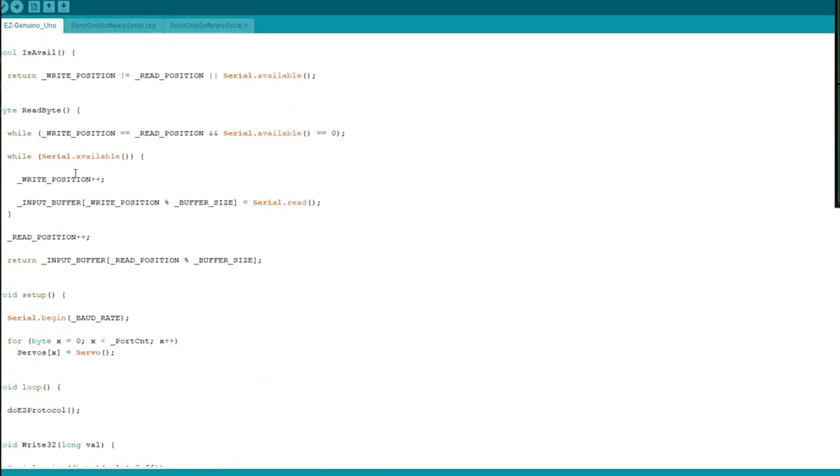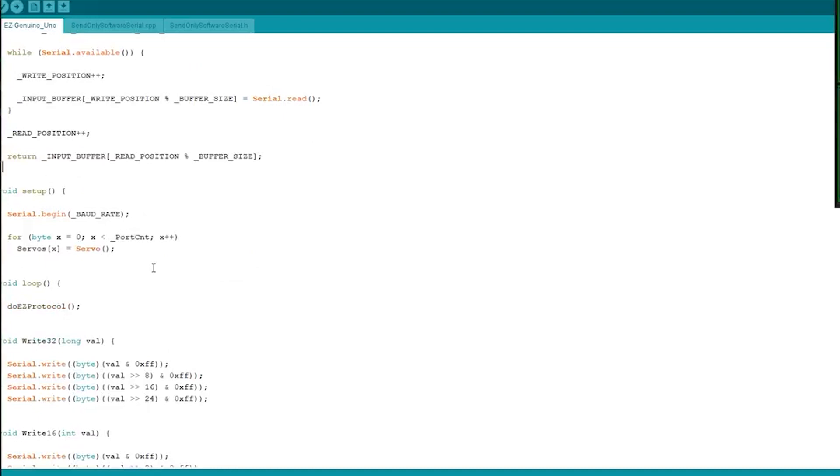Every time we read data we read one byte. If there are more bytes available, I add those bytes to the buffer, return the byte just read, and increment the read position. That ring buffer allows us to support really fast incoming data — it can do the full baud rate at 57.6K with no RTS or CTS blocking.